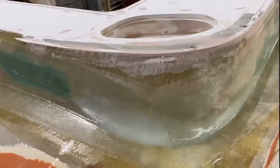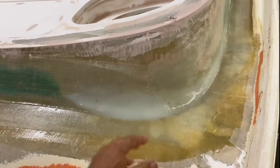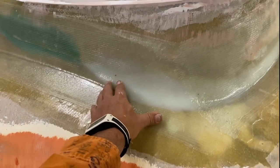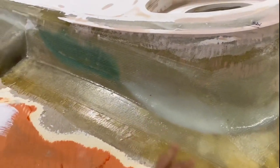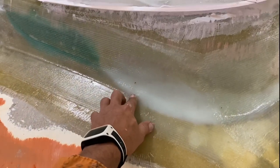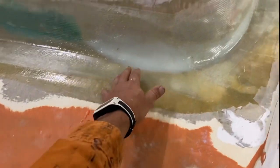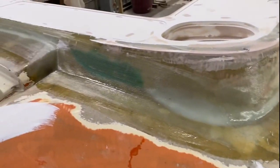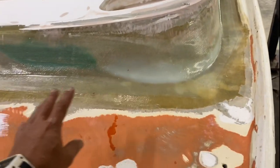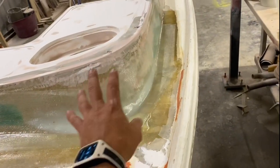So last night was a very late night. I should have put peel ply on — I forgot. Idiot. I'm going to grind it back a bit — it'll still be a chemical bond, it's only about six hours dry or something. So I need to add a little bit more glass around that area, and probably around there.